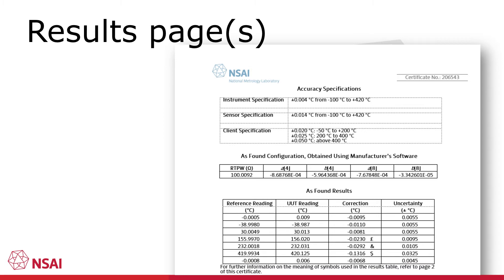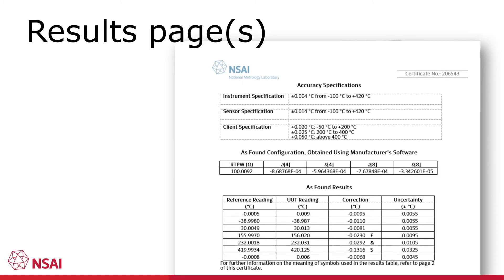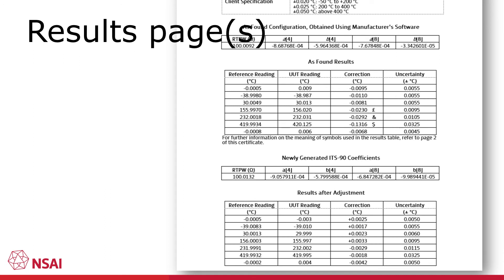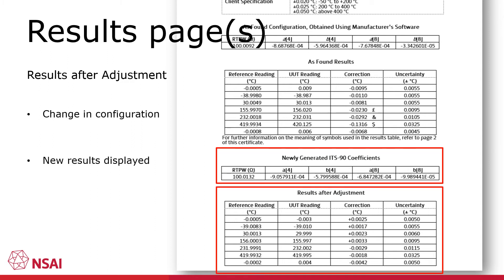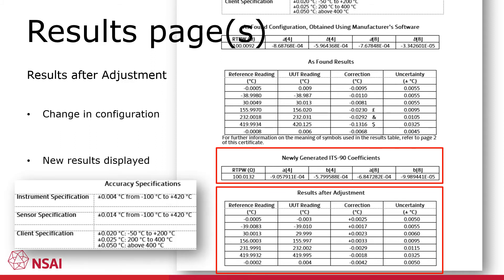Many types of instrument can be adjusted should the errors found exceed the permitted accuracy specifications. Where this is possible, as-found results and results after adjustment will be present on the certificate. In this case it was possible to adjust the thermometer by recalculating and entering new coefficients for the probe. After adjustment the instrument was recalibrated at the same set points as previously. If we now compare the results to the specification, we can see that the instrument achieves compliance at all the set points.